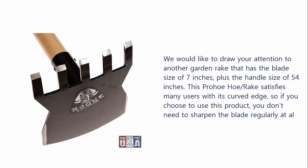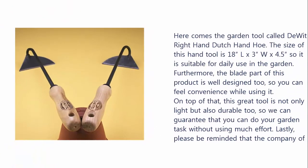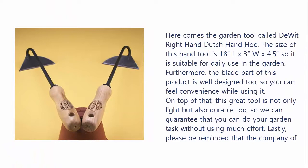Our list at number 5: Do It Right Hand Dutch Hand Hoe. Here comes the garden tool called Do It Right Hand Dutch Hand Hoe. The size of this hand tool is 18L x 3W x 4.5 inches, so it is suitable for daily use in the garden. Furthermore, the blade part of this product is well designed, so you can feel convenience while using it. On top of that, this great tool is not only light but also durable, so you can do your garden task without using much effort. The company of this product is willing to offer a lifetime warranty on this item.